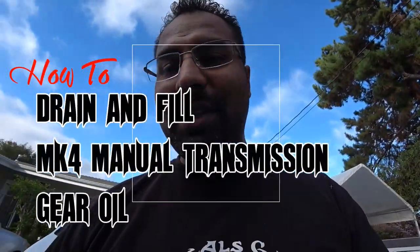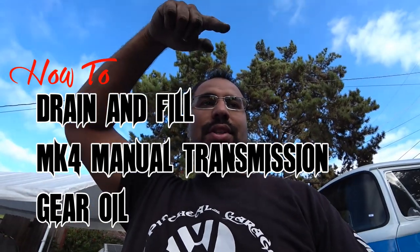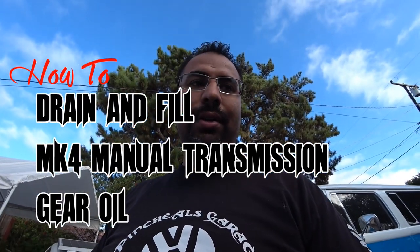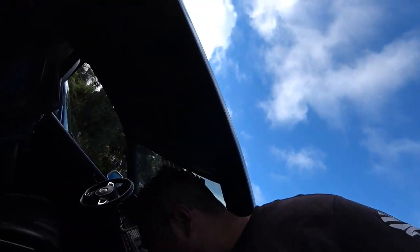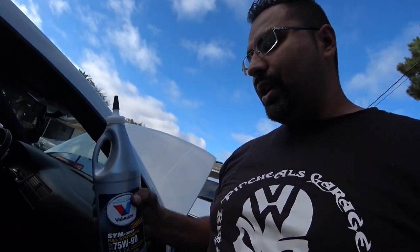Hi everybody, on today's episode of Peach House Garage, we're going to be doing a transmission flush — we're going to be swapping out the gear oil. What you're going to want is something full synthetic like gear oil. We're going to be using Valvoline SynPower 75-90 weight. This is pretty much what MK4s use for their transmissions, for a manual transmission.